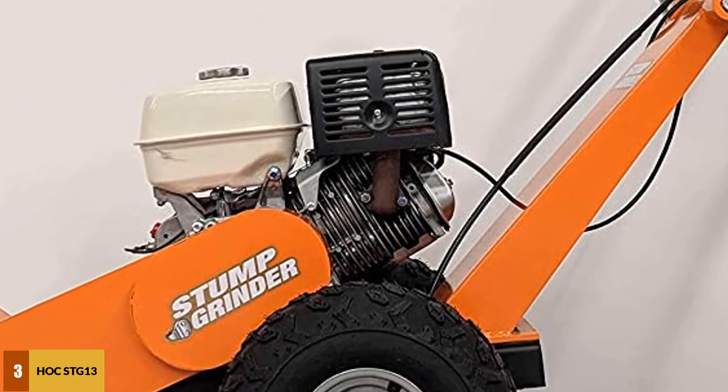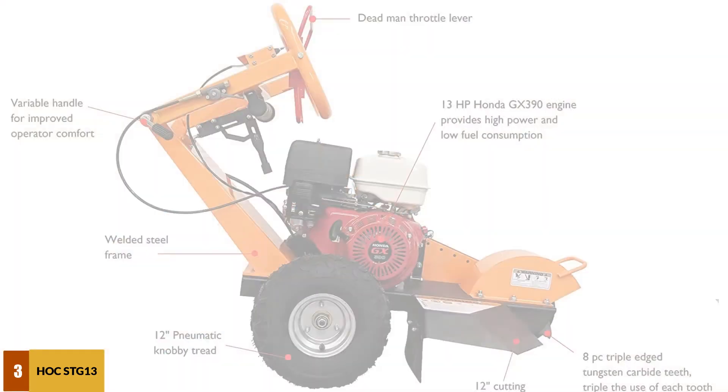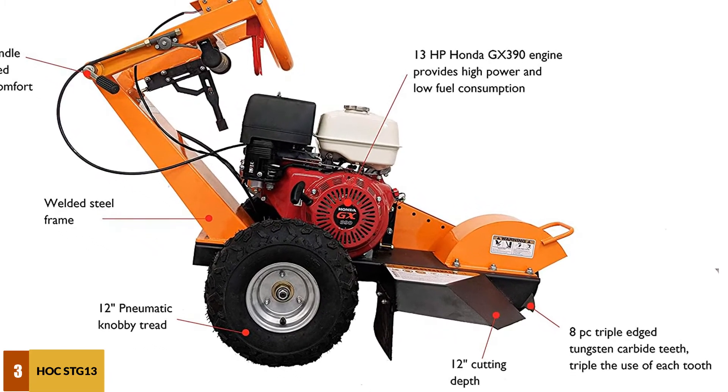With its welded heavy-duty frame, two rotating independent rims, and sturdy shark teeth, the Hawk SDG-13 Stump Grinder can handle several soil conditions. Additionally, replacing its teeth can be performed quickly for sharpening or replacement purposes.